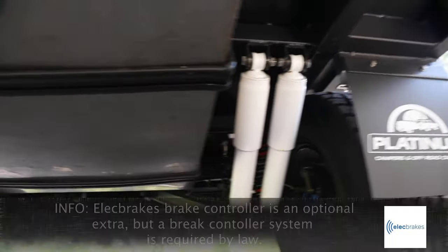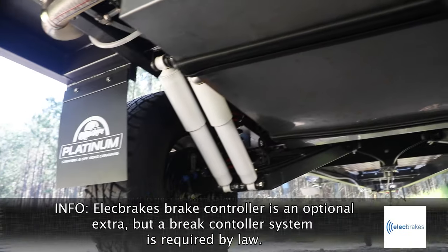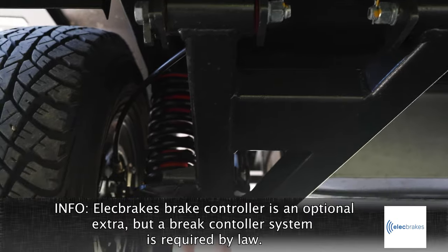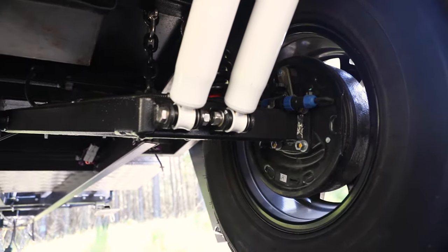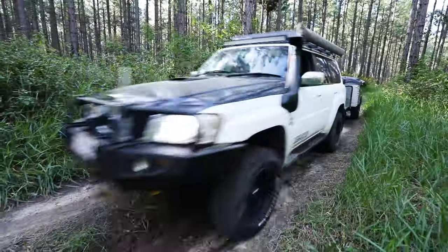As with all our off-road trailers, they all come with an off-road suspension package — independent suspension plus 10-inch electric brakes — with full off-road tyres. This is the full off-road camper trailer.